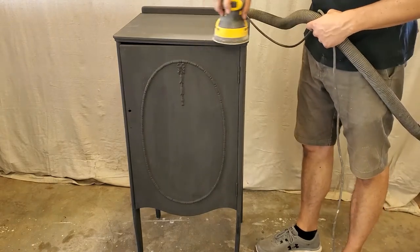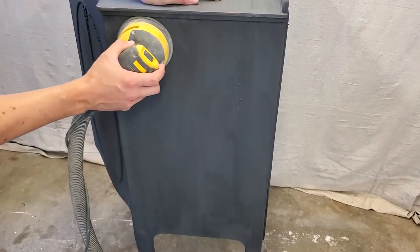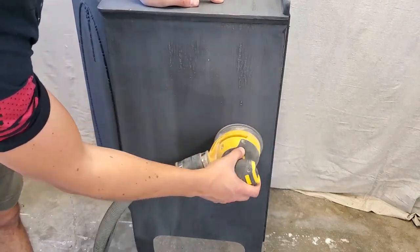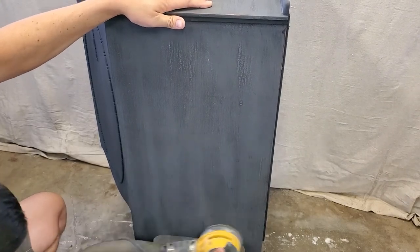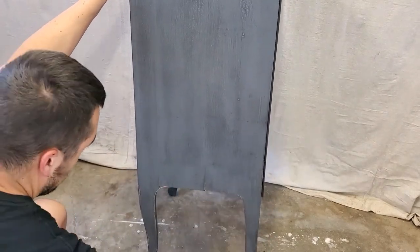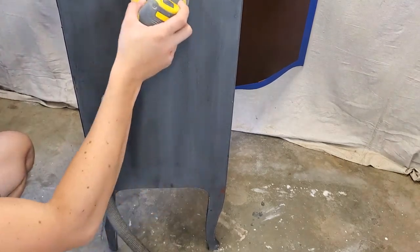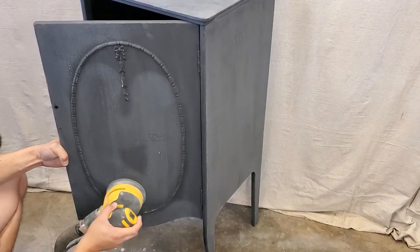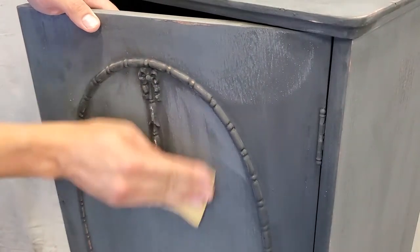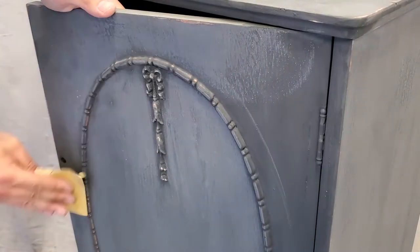Now Ethan is going to sand it, and this is where the magic kind of happens — where you take your piece and make it look like it is truly old. This is something you can only really get with milk paint. You can get that true, old, antique look with milk paint that you just can't get with any other paint. So he's going to hit this whole thing with his orbital sander on all of the flat areas, and this gives the paint such a smooth feel. Anything he couldn't get with the orbital sander, he's going to go back with 220 grit sandpaper and touch up the applique and any spots he couldn't reach.